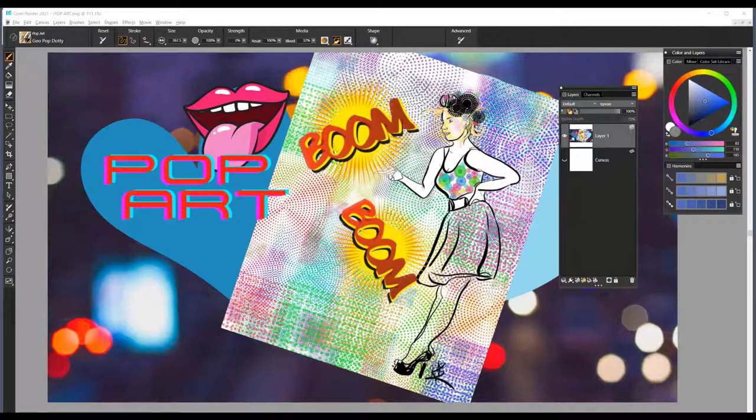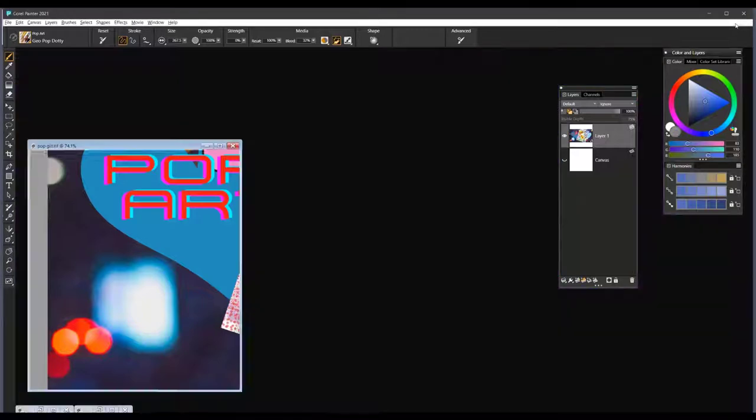Hi everybody, and welcome. I'd like to introduce you to a new brush pack from Corel Painter called Pop Art. I want to take you through the brushes and how you can incorporate and use them in your illustrations, your design work, or to just have a lot of fun with. Every once in a while it's just fun to break out some brushes and explore them. So let me show you how to get started with these Pop Art brushes.